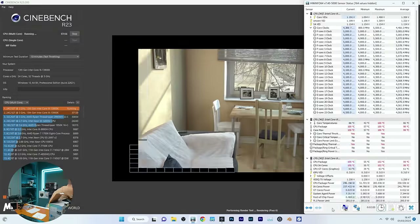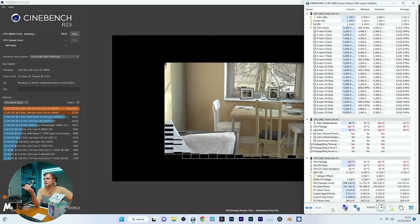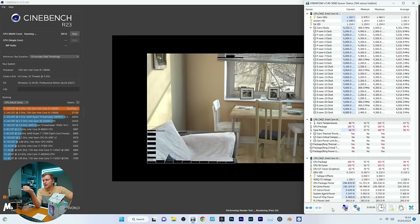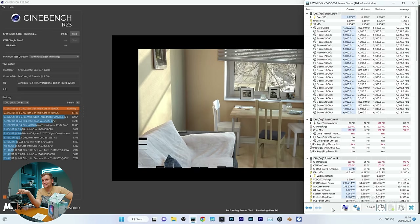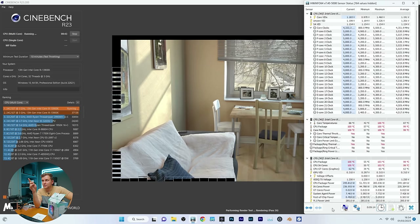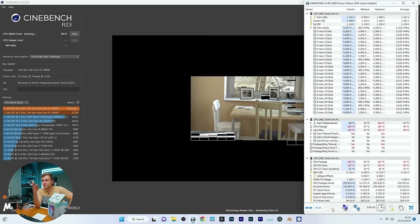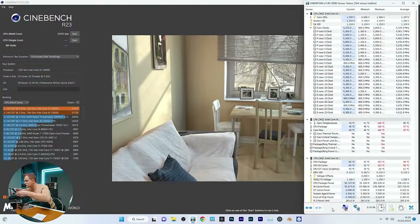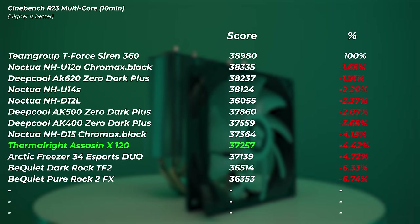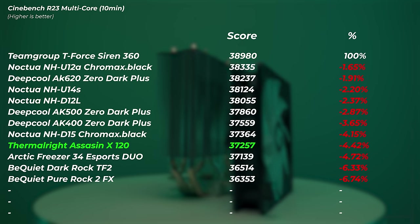We're thermally throttled — but look: with 56 seconds to go, our $20 cooler is still keeping the 13900K at about 5GHz, just dropping to 4.9GHz. Some of the previous more expensive coolers were already at 4.9GHz at this point. The clock started at 5.5GHz then dropped to 5.1GHz on some cores. This $19 cooler scored 37,257 points — 4.42% slower than the AIO.